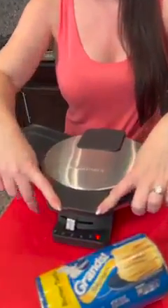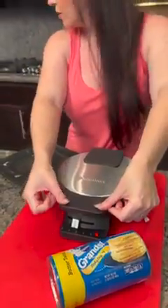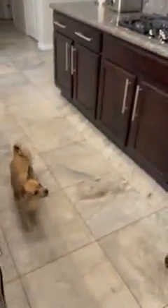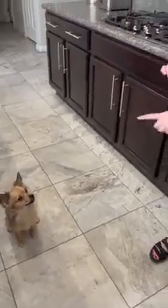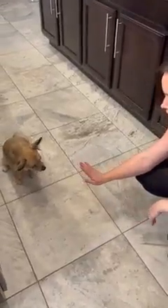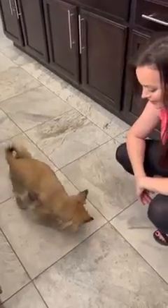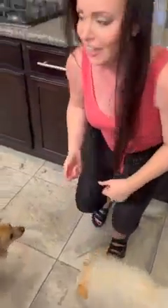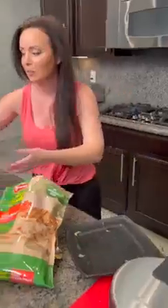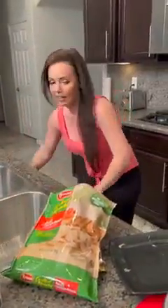I'm gonna give it a press and that's gonna cook really fast. Let me give Jax some chicken — come here, buddy. He's already sat; he knows what to do. Zero wants some too — sit for me. Jax, don't steal it from your brother — that's for Zero. Alright, let me wash my hands.